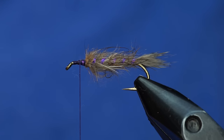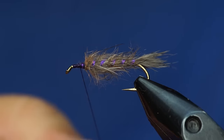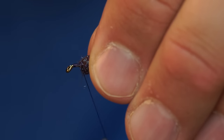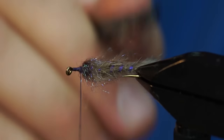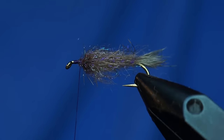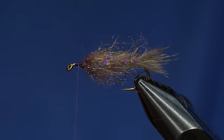Just to give it a little more UV-ish flash, I'm going to take some UV brown Eye Stub, which has kind of some purples and blues in it, and build up a clump right here. It's not dubbed extremely tight on my thread, so that when I pick it out, those fibers kind of blend in with the rabbit. Now we're going to create a soft hackle collar out of the partridge.